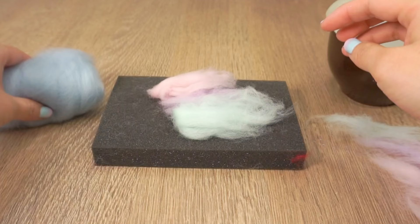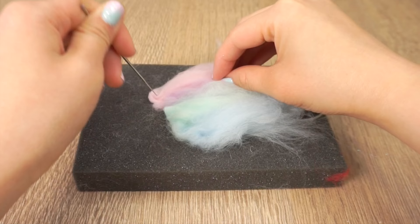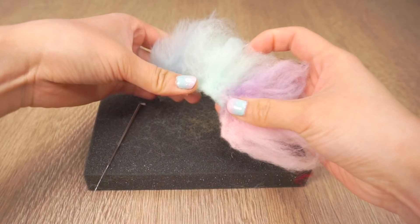Next, to make the unicorn mane I'm going to use some needle felting wool. My last video was on needle felting so just click here to watch that if you want to know how it works. I'm simply ripping off some small pieces of wool and then repeatedly poking one edge to join them together. Make sure the colors overlap slightly so they create a gradient effect. When you're felting the edge you can make a slightly curved shape so that it fits the side of the balloon better.